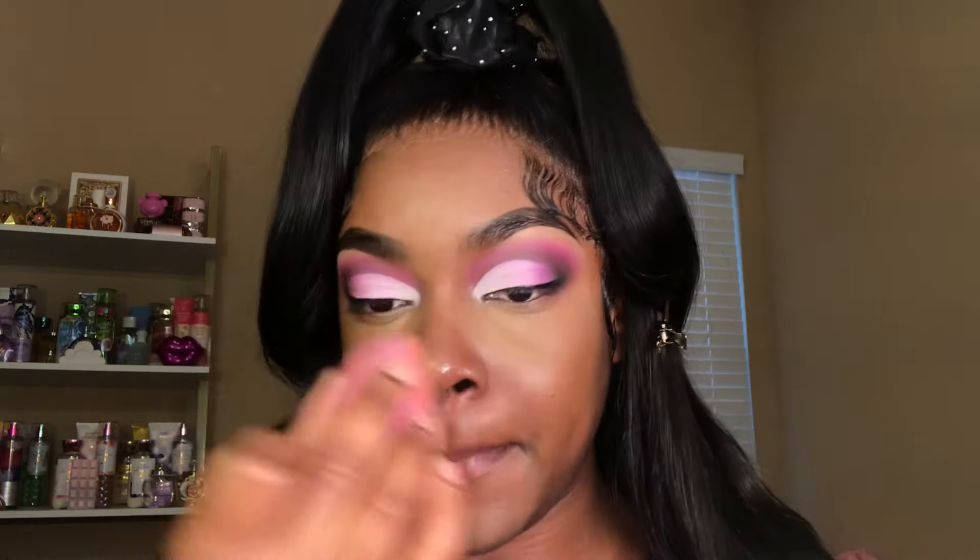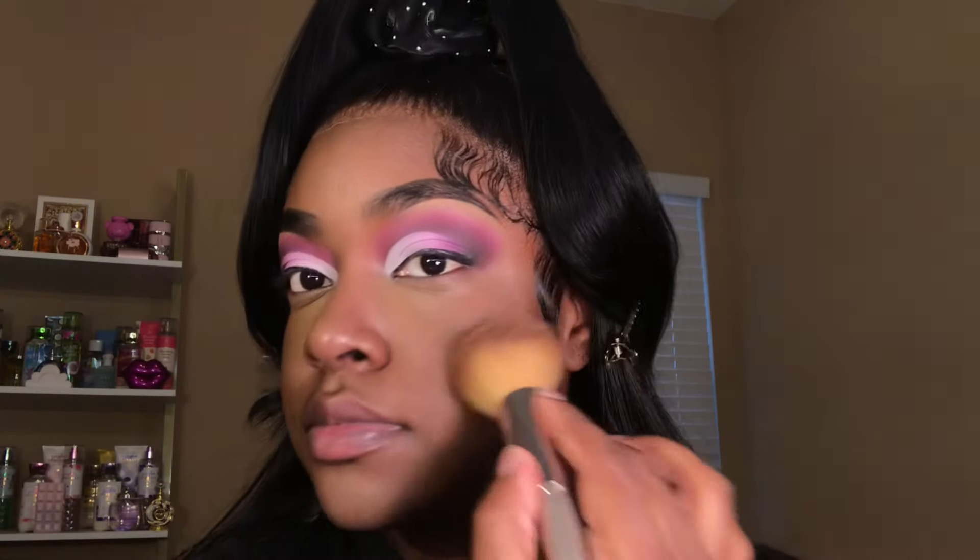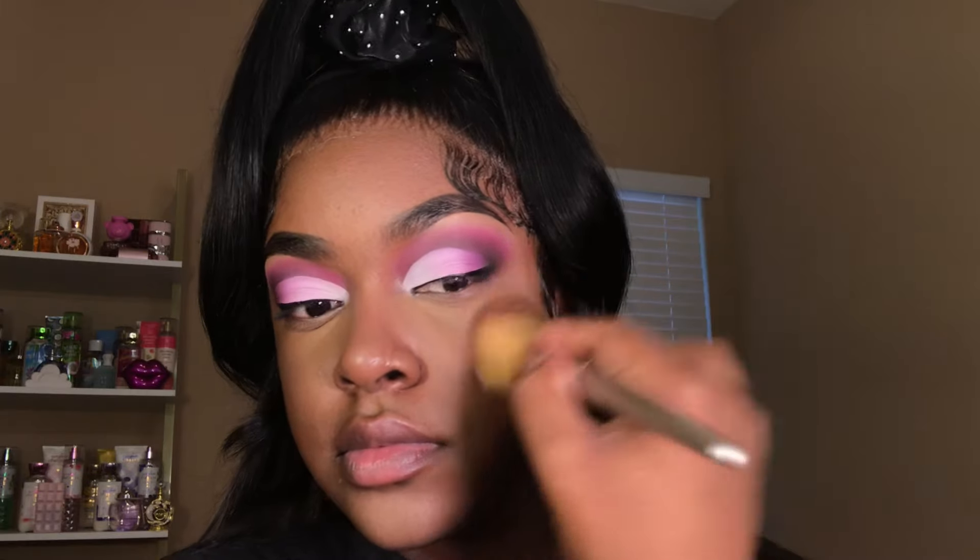To set the concealer in place I'm using my Ruby Kisses Pressed Powder in the shade Honey Glow. To set the remaining areas of my face I'm taking two pressed powders from Black Radiance. First I go in with the shade Rich Mahogany all around the perimeter of my face to bring the color back and set my foundation in place. Then I go in with the shade Black Coffee to bronze up my face, applying it mainly to my cheeks. I'm also using that pressed powder to sculpt out my nose.